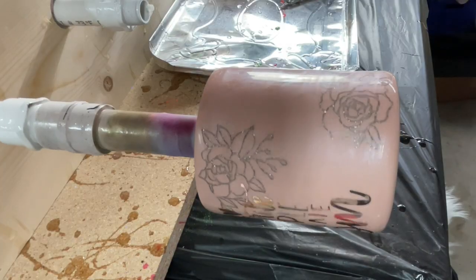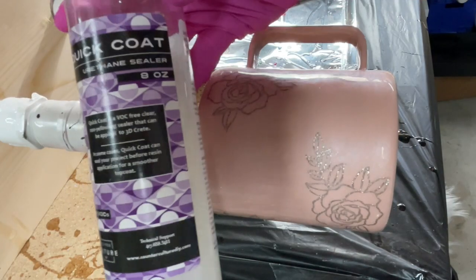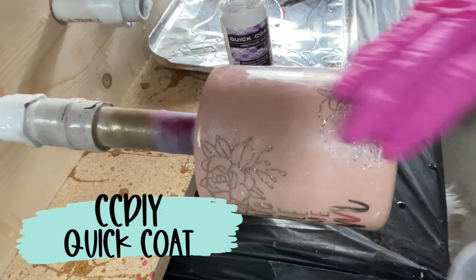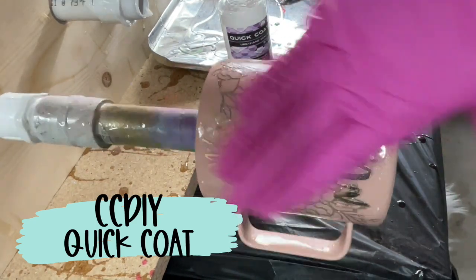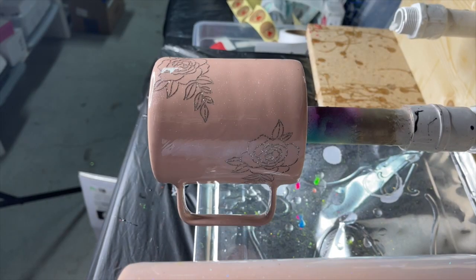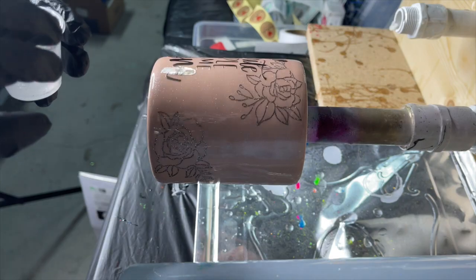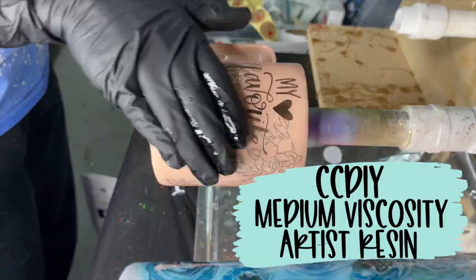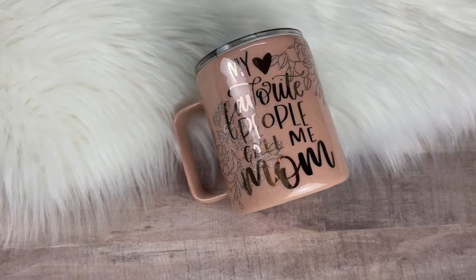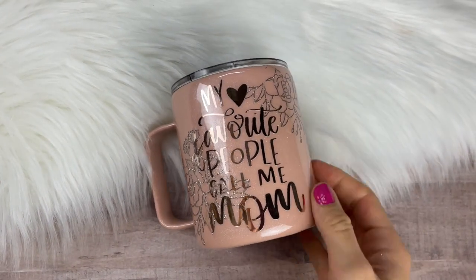I'm definitely going to seal this decal with Quick Coat from CCDIY. I took a little bit in a medicine cup and just put it all over the cup — I like to seal the whole cup to make sure everything stays even. I let that dry about 45 minutes, and then I went in with my final coats of epoxy: two final coats, one of CCDIY Fast Set and then the final coat using Medium Viscosity Artist Resin. Once it was all cured, we were all done.